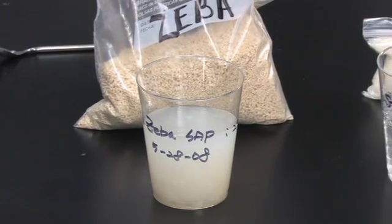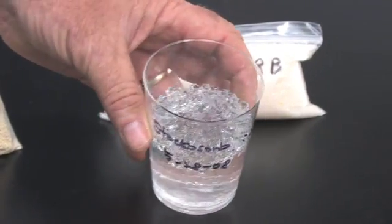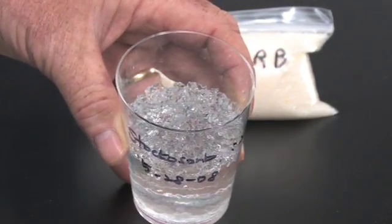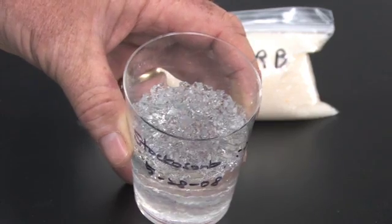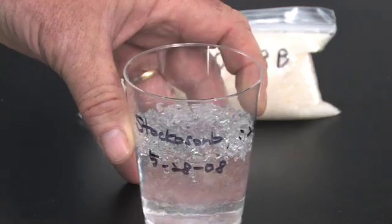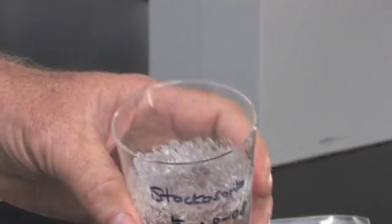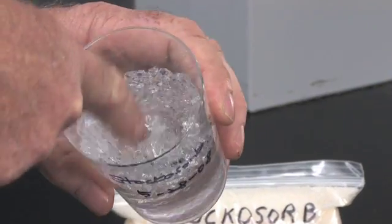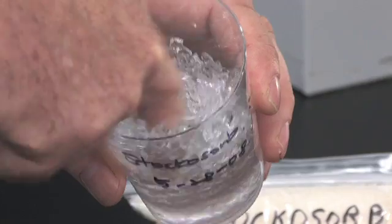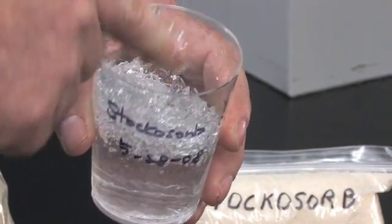Now if you look at the Stachosorb product, these are like mini ice cubes. It has absorbed all of the water to the extent that the particles have actually risen above the surface — it's a non-uniform surface. It very clearly shows that these tiny reservoirs have absorbed every bit of the water. If you put your finger in it, you'll see these little bladders move around. These little reservoirs actually float around — each one of them is a discrete reservoir of water. That's what you're going to see under soil conditions.